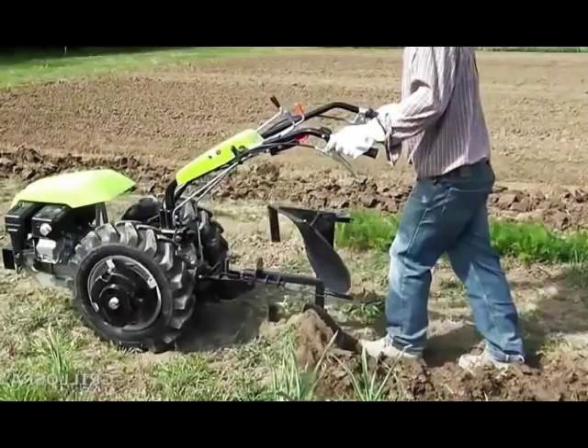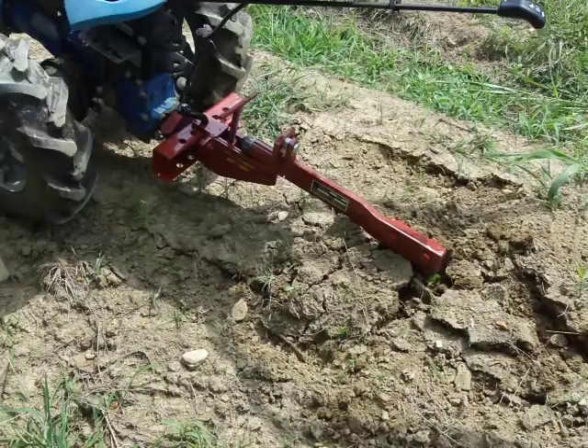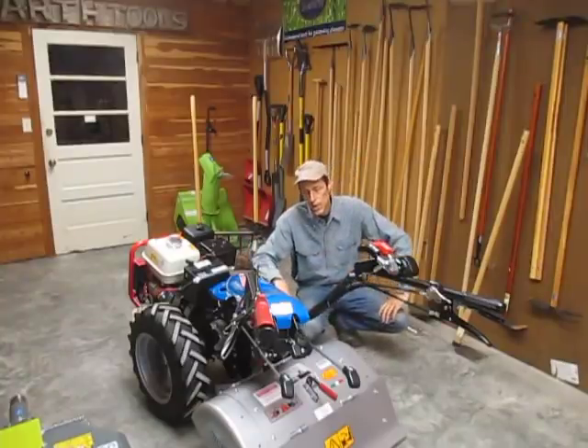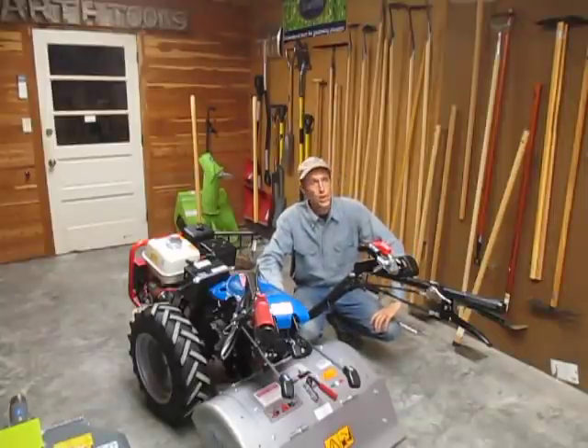There are also moldboard plows available and subsoiler rippers, which are non-PTO driven implements that you can pull with a walk-behind tractor. They require more ground traction — you typically have to put wheel weights on the tractor for those. We don't sell a whole lot of moldboard plows anymore with the advent of the rotary plow, but they're still available for those who prefer the older methods.